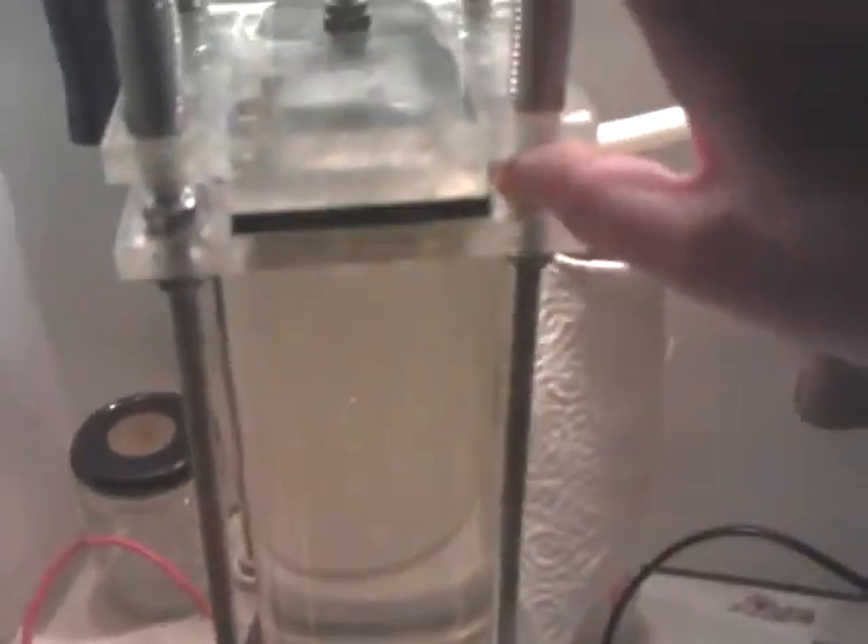I'm going to show you the hydrogen torch number two I've made, and what I've used to stop the flashback from going up the tube into my bubbler — my safety bubbler, which has got a safety valve that opens up if there's an explosion.